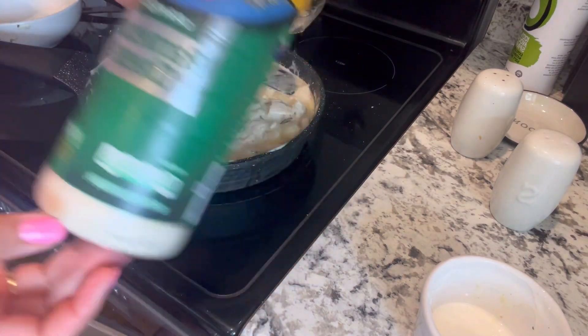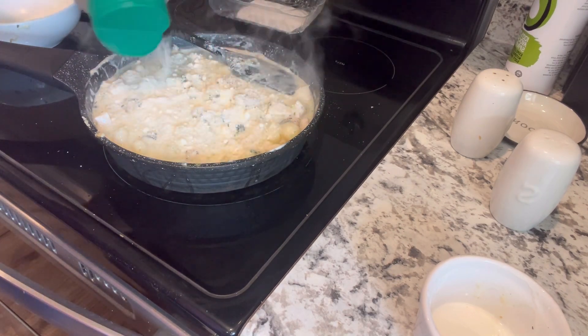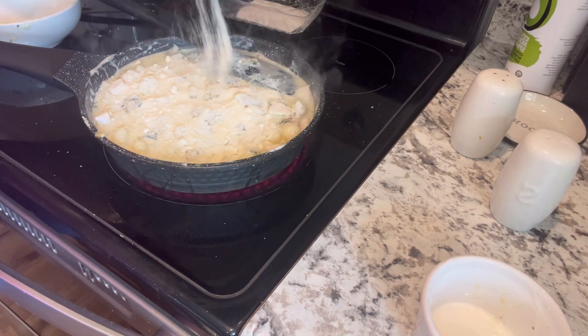Last but not least, I added in some grated parmesan cheese. The measurements will all be in the description box. I cannot wait — this pasta is a 10 out of 10.